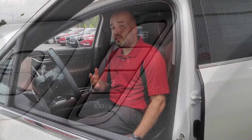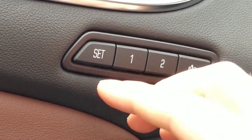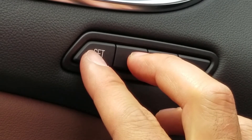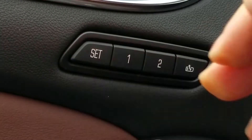So what you want to do first is adjust the seat to your liking and what you feel most comfortable. Once you set your seat, locate the buttons and hold down Set plus the number you want to use as your setting. Hold them down to hear the beeps. There you go.